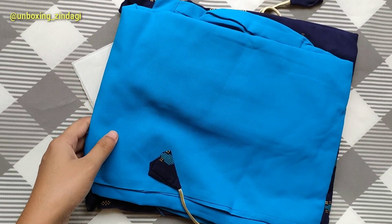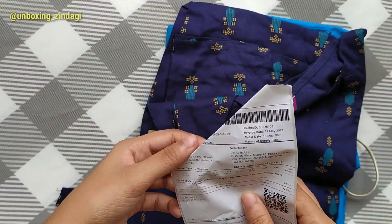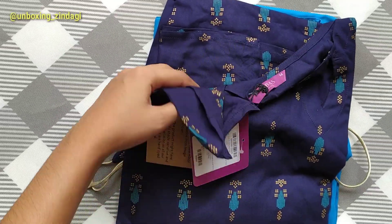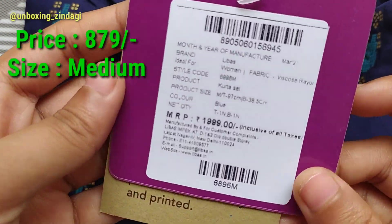If you are watching this video for the first time, please do subscribe to Unboxing Zindagi and press the bell icon to get notifications. The price of the product is 879 rupees.